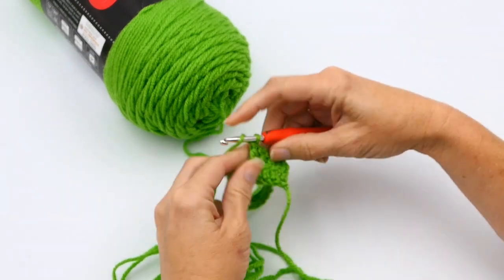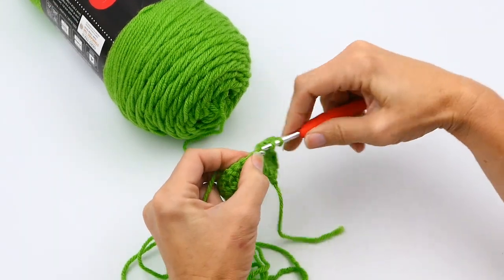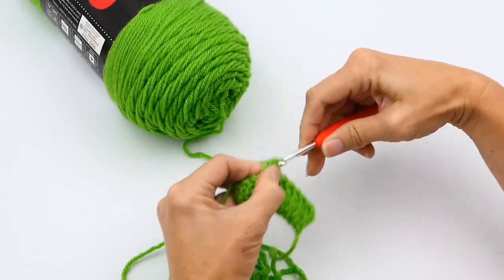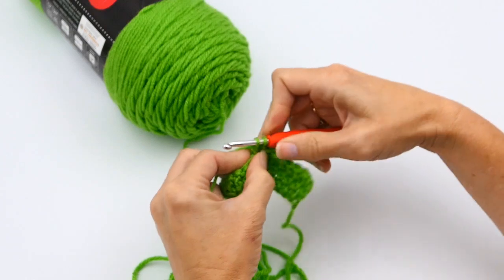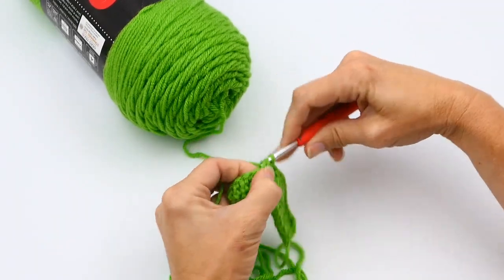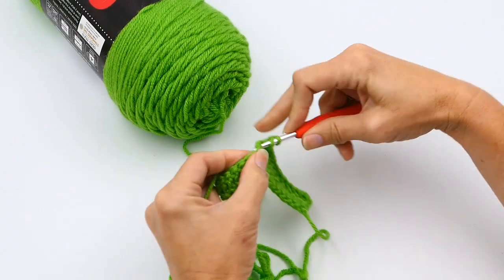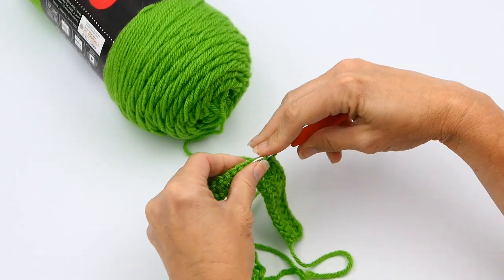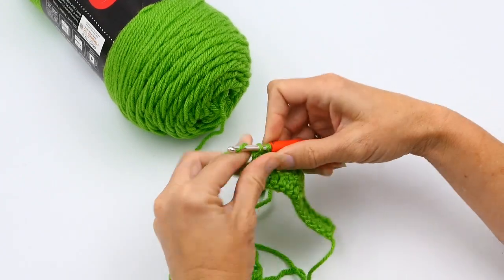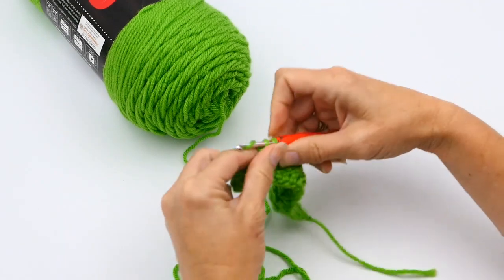When you reach the very end, it's really important that you work into that last stitch and do not work into your chain-two space. Working into that chain-two space will either make your project uneven or add a stitch, which you want to avoid unless you're doing an increase — your pattern will tell you if needed. Personally, I don't like to work into that stitch because I think it leaves a little gap, and I don't like seeing holes in my work. I just use it as a turning point and nothing more.